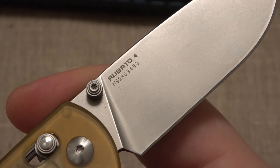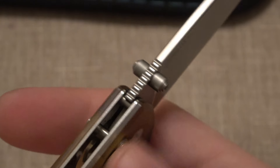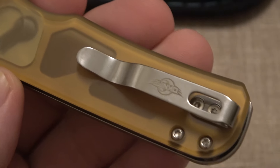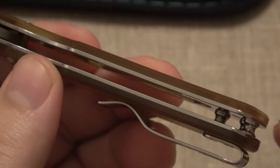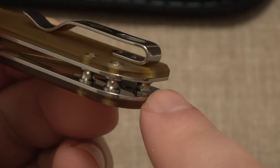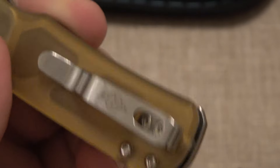Roboto 4 on the back and a serial number. Dual thumb studs, a little jimping back there. Nice pocket clip on here, which is obviously removable and also swappable to the other side. We have steel liners in here, which are clearly visible and skeletonized for weight reduction. A couple of standoffs on the back. We also have a section here if you wanted to put a lanyard - you can do so on one of those standoffs.